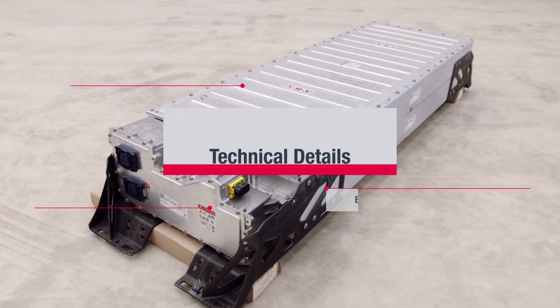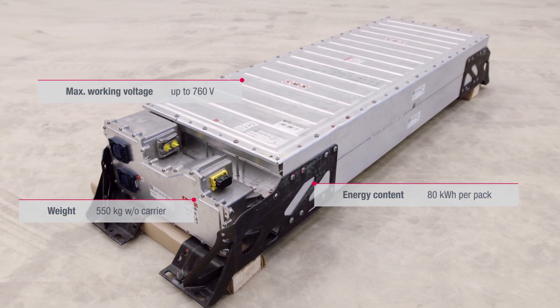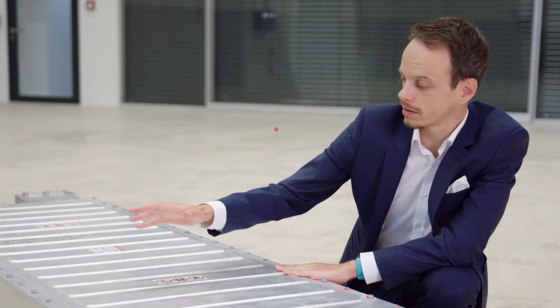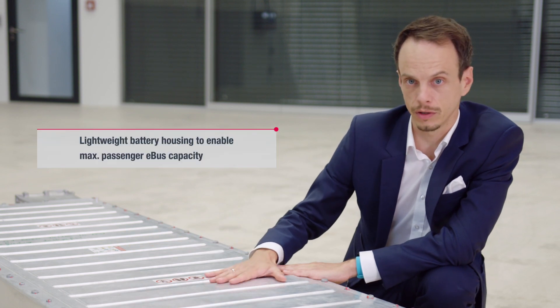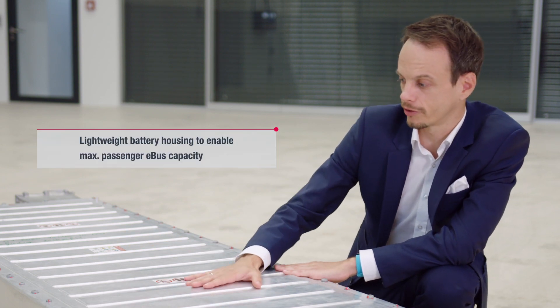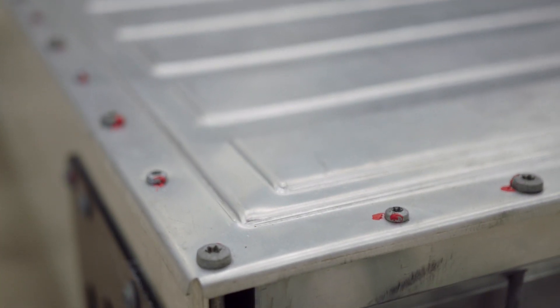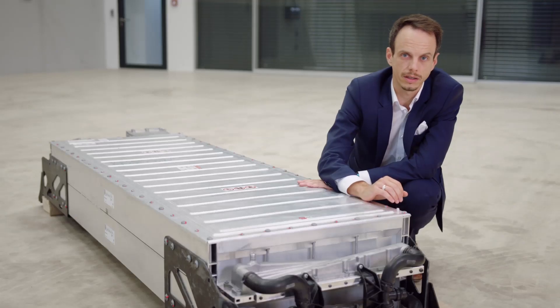Within this big housing, we have placed the cell modules on two layers, and you can easily exchange cell modules in service if needed. The whole compartment is closed with this aluminium cover, which is stiff but light. The stiffness is key to safeguard the cells against any damage, like in the ECE R66 bus rollover test.